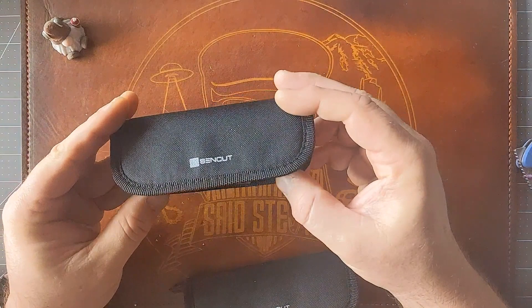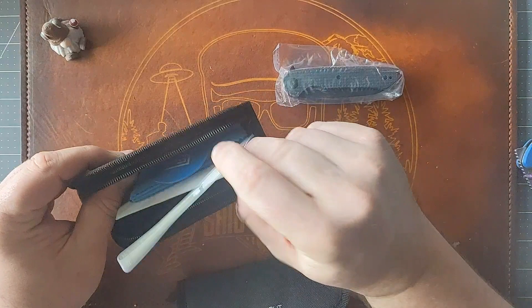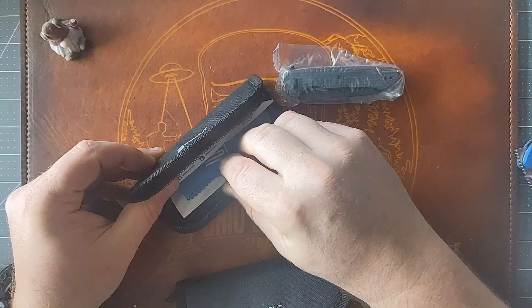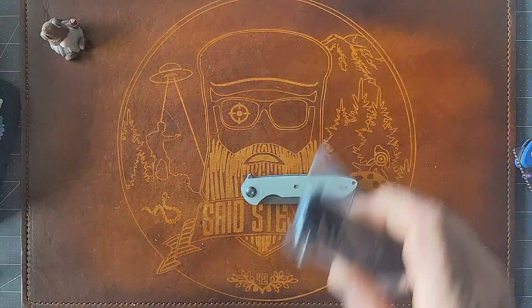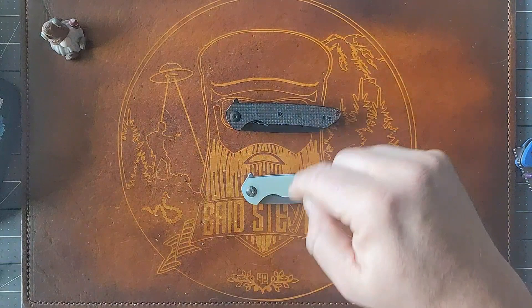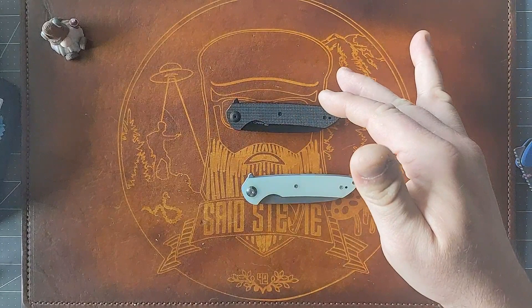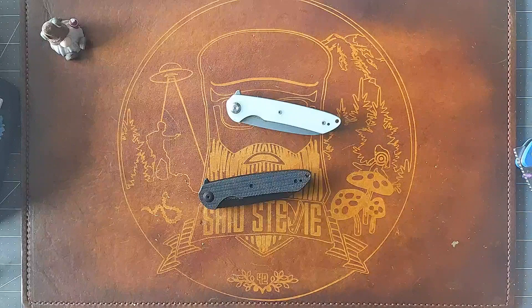Sencut, Civivi's budget line. Looks like a typical Wii-style release — you get a sticker of some Sencut model, a wiping cloth, and a Sencut sticker inside a little pouch. It comes in a Jade G10 stonewashed variant, a blacked-out G10 variant, and a blacked-out Micarta variant. I want the Micarta with a stonewashed blade and matching hardware, so I ordered two to do a blade swap.